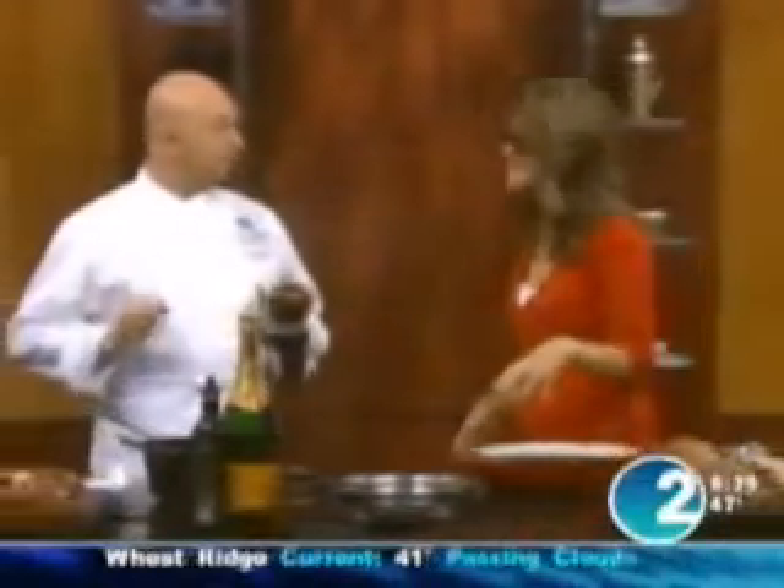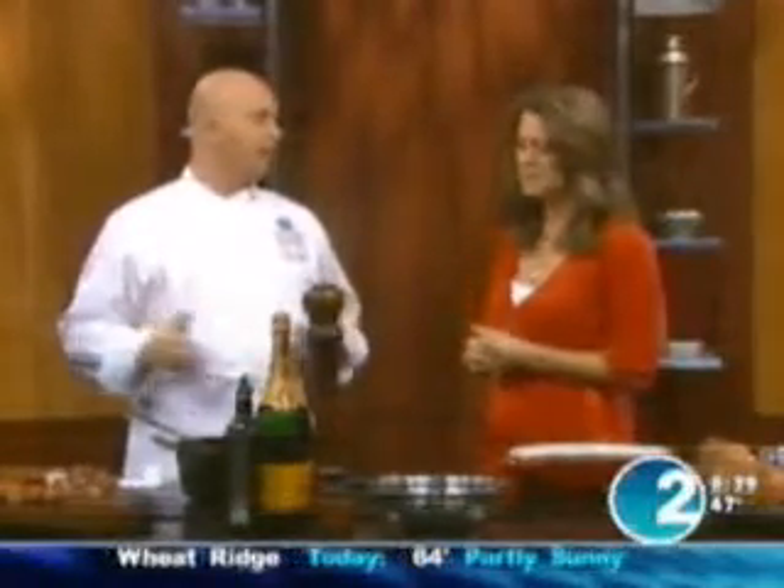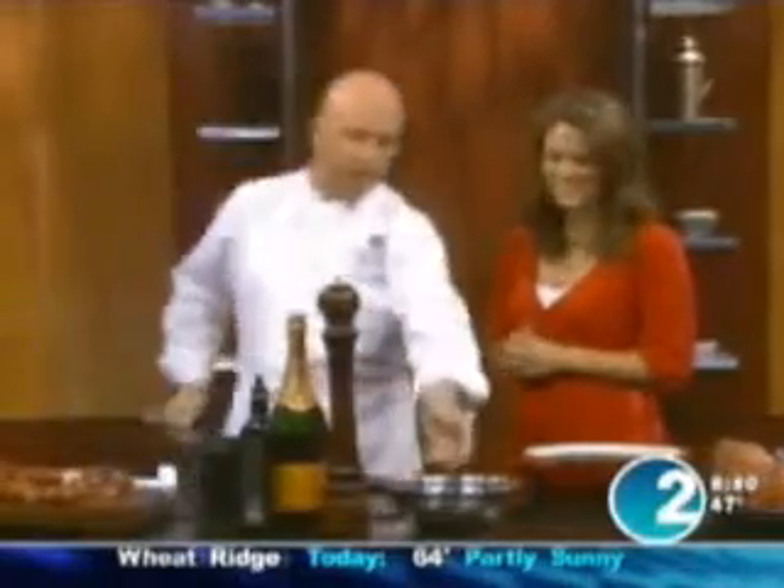Today we're making feijoada, the Brazilian national dish — black beans feijoada with rice. You're going to find this every day in every house in Brazil. So we're going to show you the first thing we're going to do: black beans.